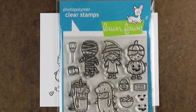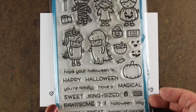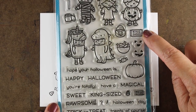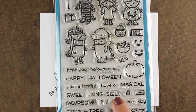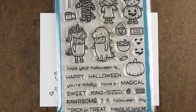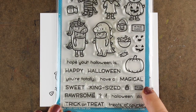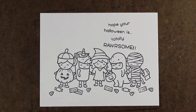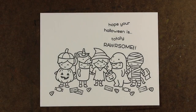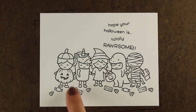I'm gonna use the Lawn Fawn set called Costume Party. It has all these cute kids dressed up in costumes, and of course a pumpkin with lots of smiley faces. I wanted to point out the fun-sized bar versus the King Choco bar. There is a king-sized sentiment to go with it, and there is nothing fun about a fun-sized bar — they should call it a snack, or a tiny size, or a mini. It should never be called fun-sized because it's not fun. You need more chocolate in your life, right?